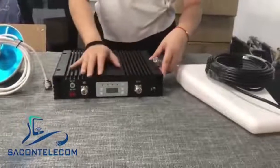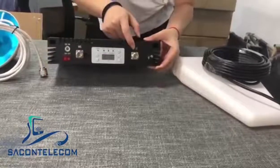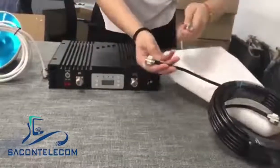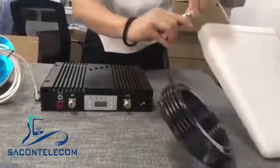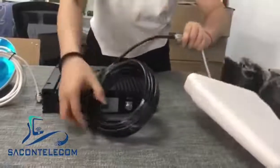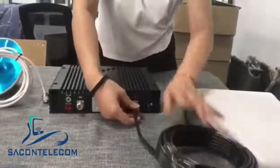Today let me show you how to install a mobile signal booster. This is the BTS part, which connects with the outdoor antenna. First, you need to connect the cable to the BTS part like this.